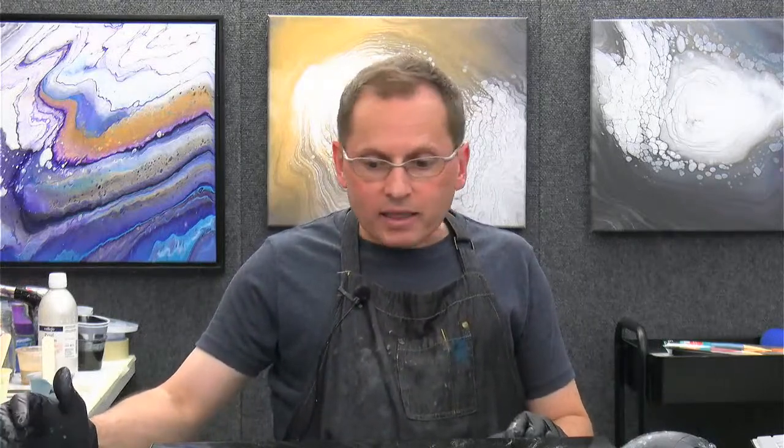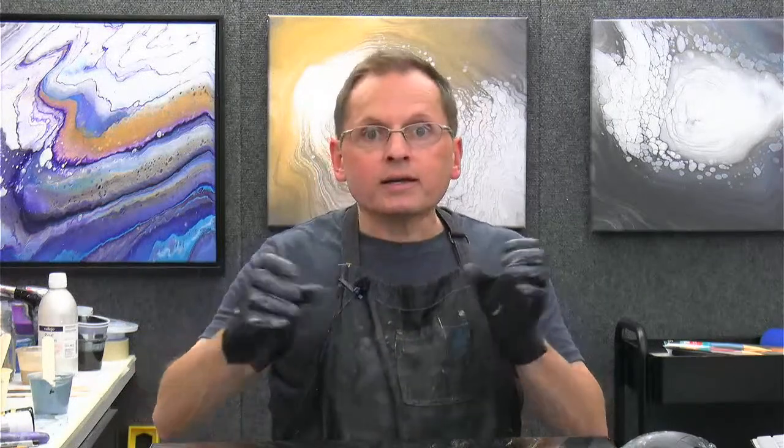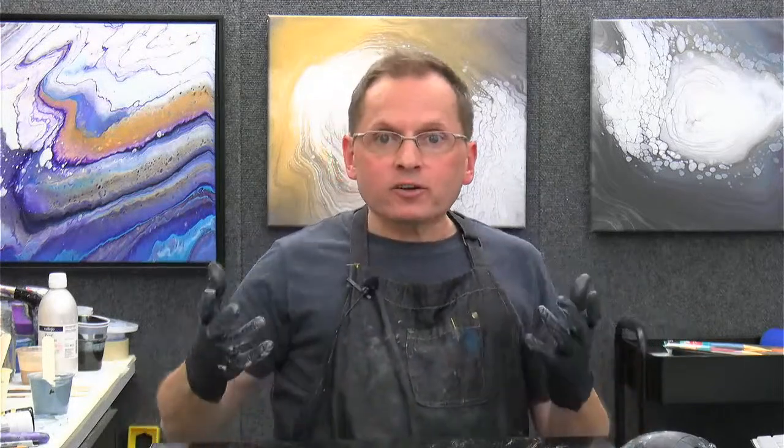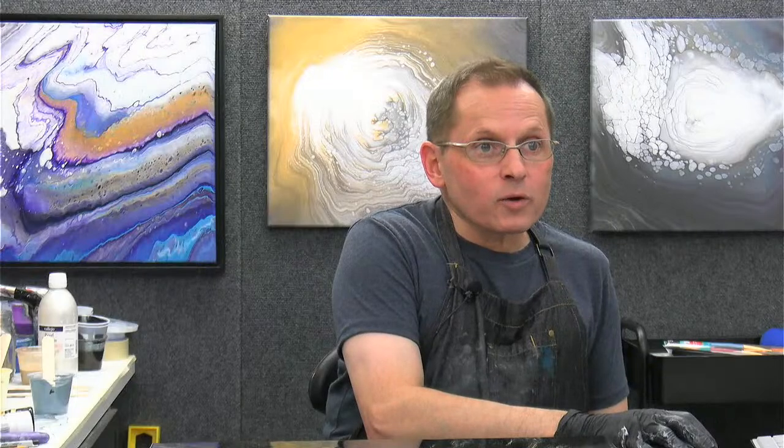Thanks so much for joining me for our Waterfall Split Cup demo. It turned out pretty nice — I like it a lot. It's a very simple monochromatic palette. I hope you have a great weekend. Maybe give one of these a try if you have the urge to paint this weekend. You could also do the same thing with a double cup or kiss pour technique. You could use a cup to elevate your canvas, or just do a double cup or kiss pour on a flat canvas and get very interesting, fun results. Thanks so much for joining me — I will see you again next time. Have a great weekend and a great week. There's football this weekend — I'm excited. Go Packers! Bye.